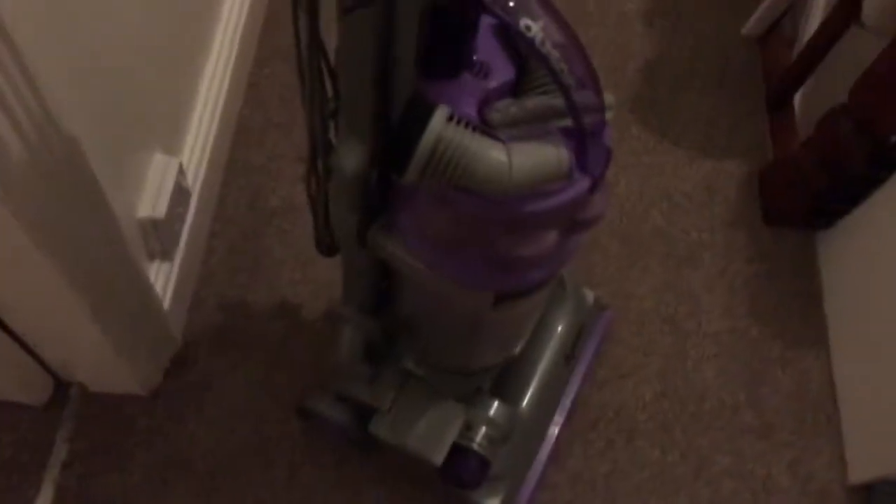So this is my grandma and Tides' old Dyson DC14 Animal. The reason for sale is because they don't use it, so why keep a machine you don't use? I've actually got the same model Dyson as them, which they replaced it with.